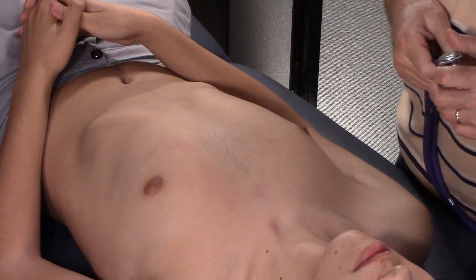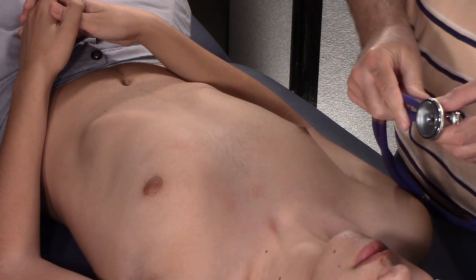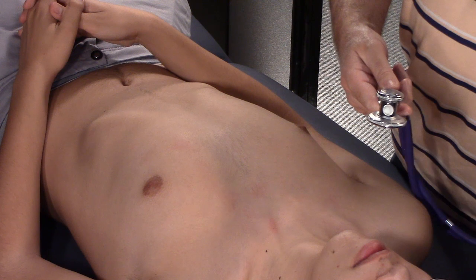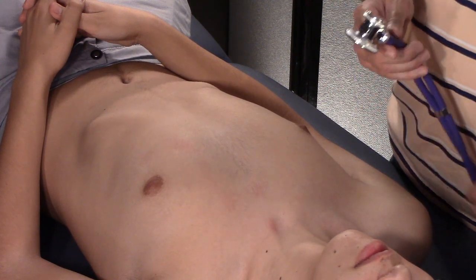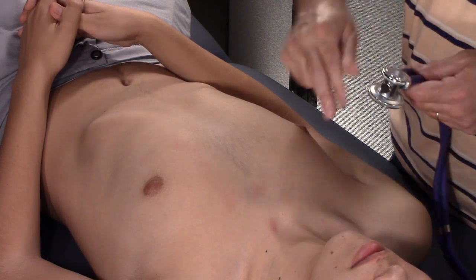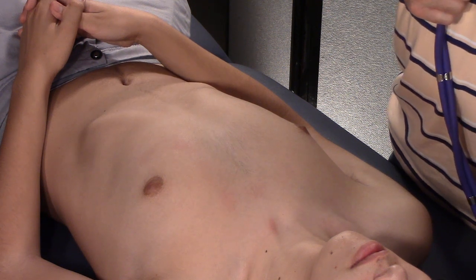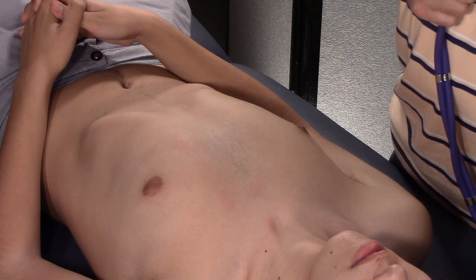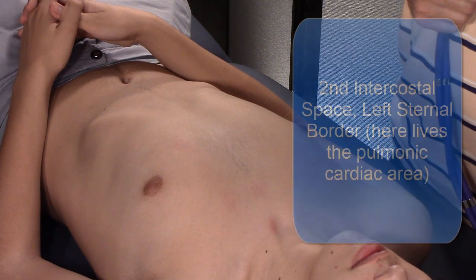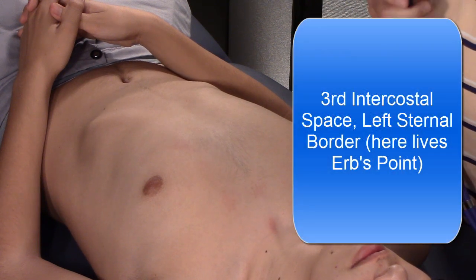In the last video we talked about finding the apical impulse, so go watch that one. We'll be using the stethoscope diaphragm — it's what most people use. To auscultate the cardiac regions, you use a Z pattern — like Zorro. The mnemonic is APEC monkey: Aortic for the aortic valve, Pulmonic for the pulmonic valve, Erb's point at the third intercostal space left sternal border — a nice vantage point where you can hear murmurs and both the aortic and pulmonic valves, and the rhythm of the heart.